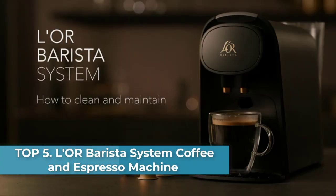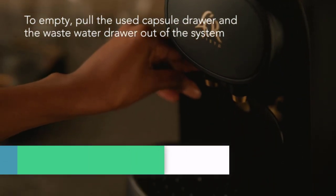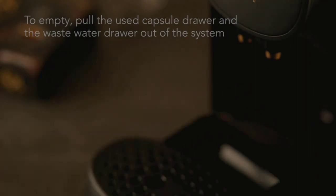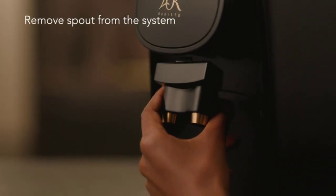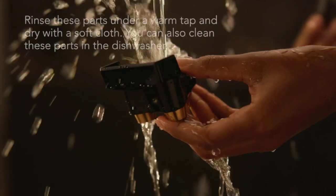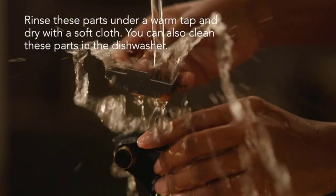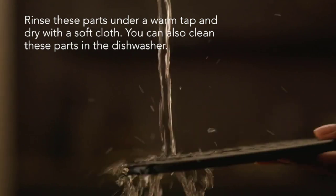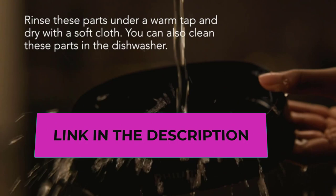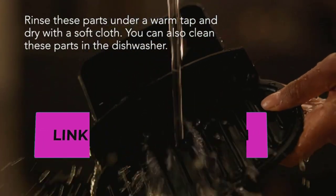Number five: the Lor Barista System Coffee and Espresso Machine. Taste the difference of high-pressure brewing — brew both coffee capsules and espresso capsules with the easy-to-use Lor Barista one-cup coffee maker. Unlock bold flavor, rich aroma, and velvety crema that standard drip coffee machines can't match. Wide capsule selection — select any Lor high-quality coffee and espresso to fit your mood or time of day.